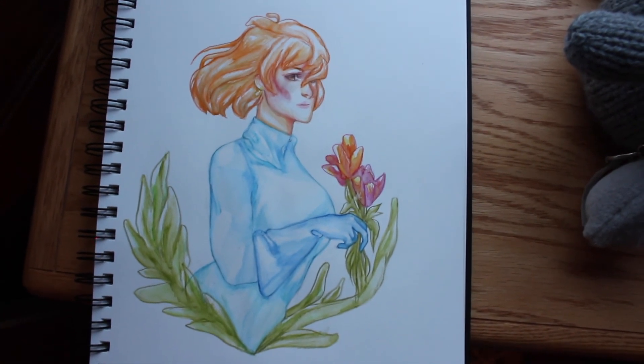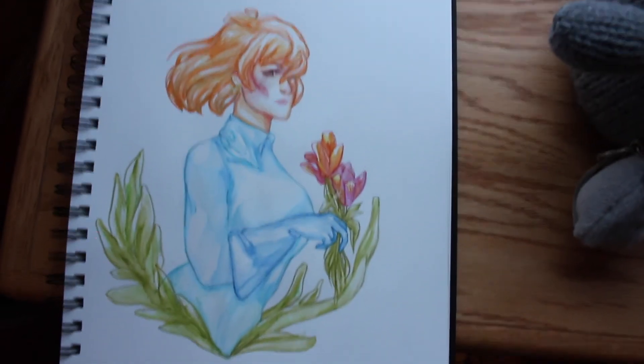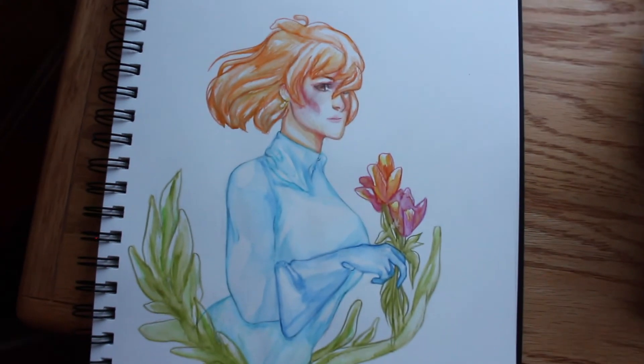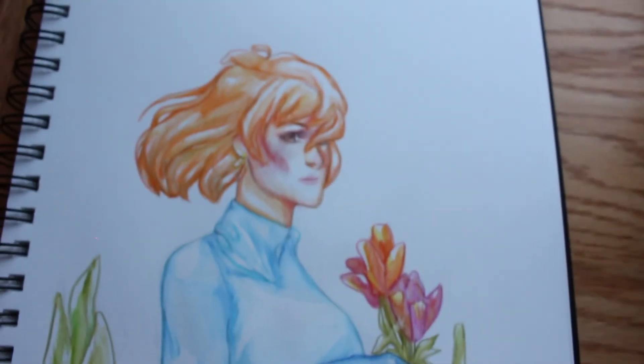Alright everyone, that's all for today. If you liked painting with me, be sure to subscribe or just check out the next episode. And if you have any suggestions for next time, just let me know. Bye-bye! Taid!